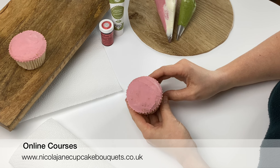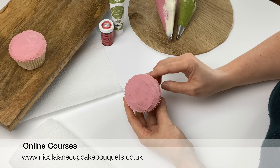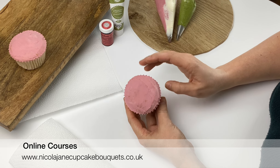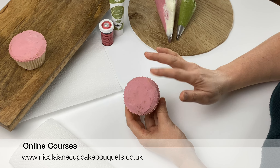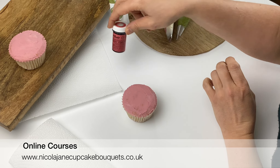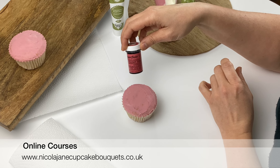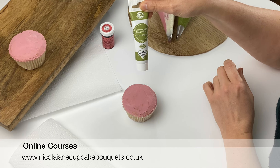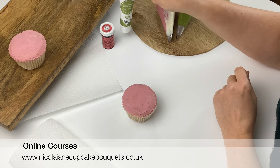Always put a crumb coat of buttercream on your cupcake — it will cover any gaps you might have between petals. If you don't like your flower you can flick it off and start again without having any cake crumbs in your buttercream. The colors I've used here are Sugar Flair Dusky Pink, Stroke Wine, and for the centers I've used Pro Gel Olive Green.